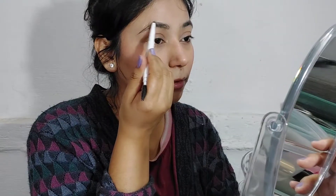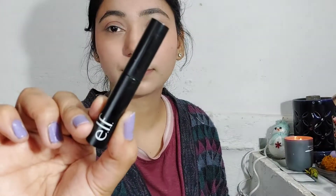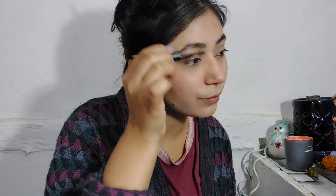Then I use Elf's eyebrow pencil. This is really good and affordable — if you are wondering whether to buy it, I recommend it. I also use Elf's eyebrow gel, which I have recently purchased.